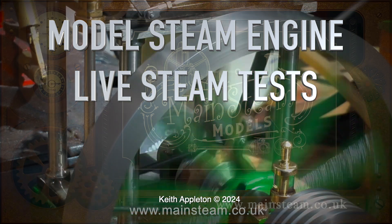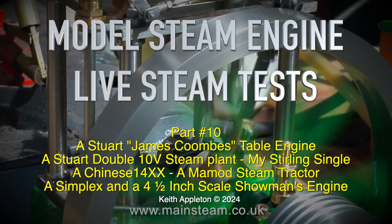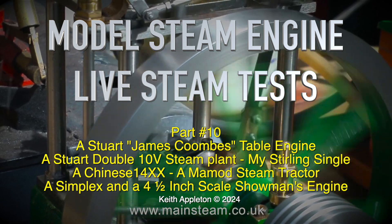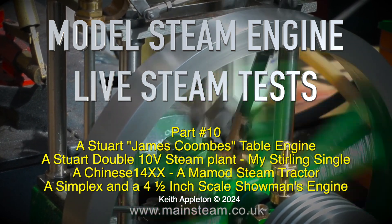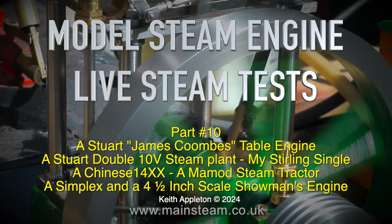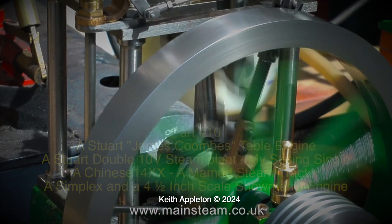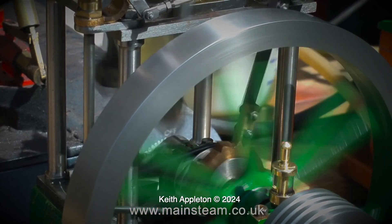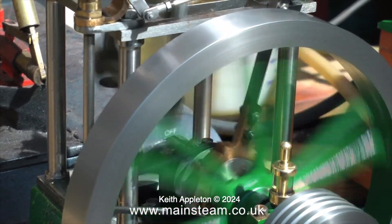Welcome to Model Steam Engine Live Steam Tests. This is part 10. Featured engines include a Stuart James Coombs table engine, a Stuart Double 10 V steam plant, my Sterling single, a Chinese 14XX, a mammoth steam tractor, a Simplex, and a four and a half inch scale showman's engine. I don't talk very much in these steam test videos, but I will be speaking when there's some text on screen.